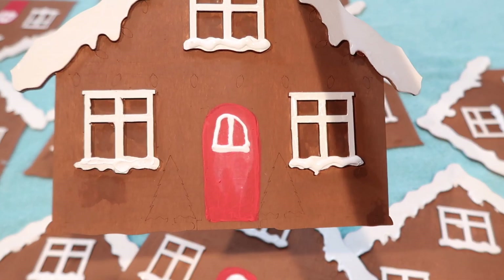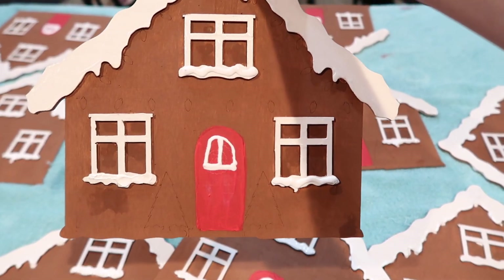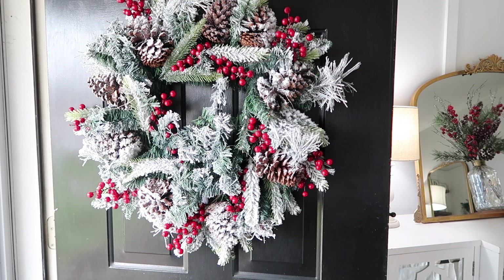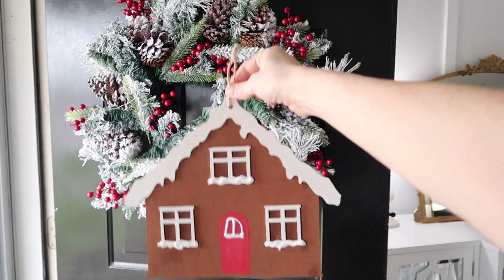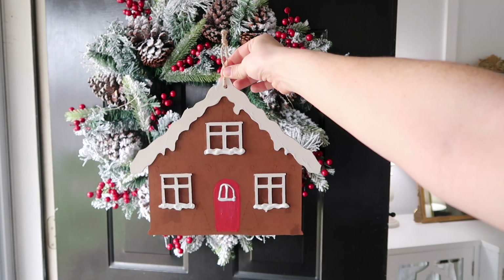If you look close you can still see some imperfections, but we're not trying to be super perfect here — I just think it'll be really cute and no one notices, especially when it's outside. This is our wreath for the front door — it just matches all the other decorations in my house. I found it at Home Goods and I thought it was beautiful. I'm going to add my not-so-perfect but cute gingerbread house in the middle so it ties in with my outside flower boxes.